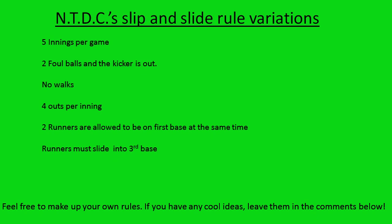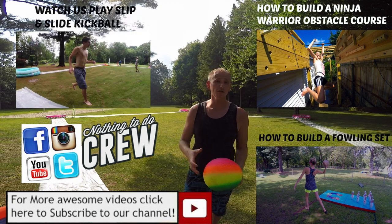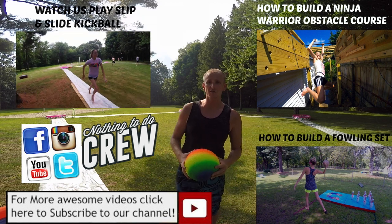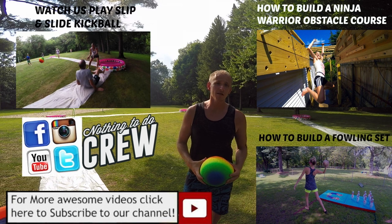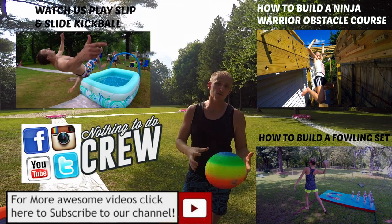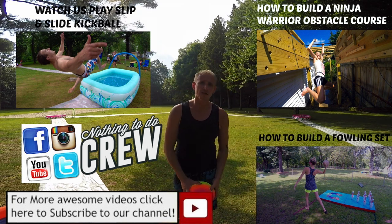If you have any cool ideas for a new rule or variation of the game, leave them in the comments below. Thanks for watching — we'd love to hear what you thought about the field or what you want us to build next. You can find us on social media at Nothing to Do Crew, and if it's your first time here, we'd love to have you subscribe by clicking the red button below.